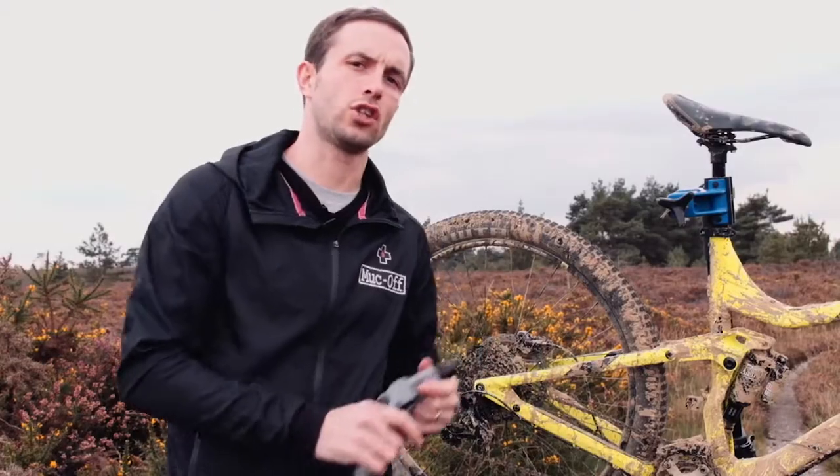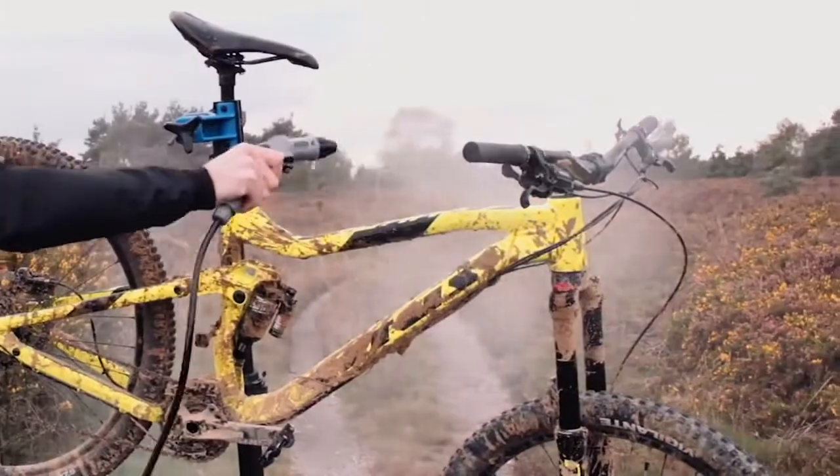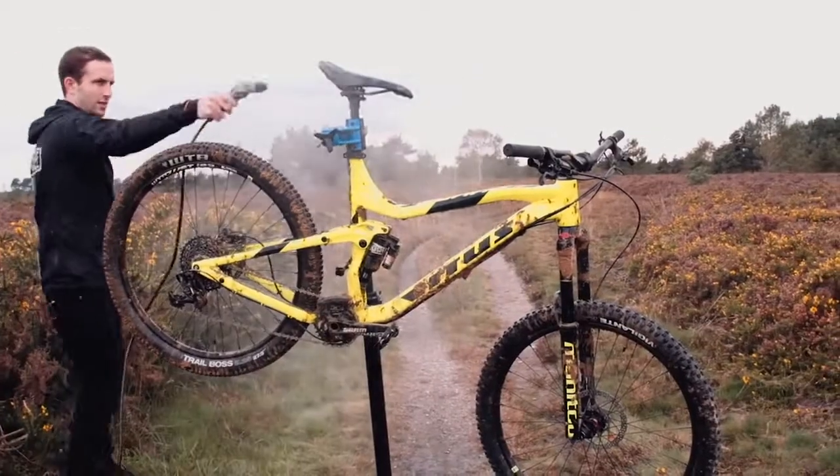So the first thing we're going to do is just gently wash the bike over with water to get any excess dirt off. So now the bike's wet.